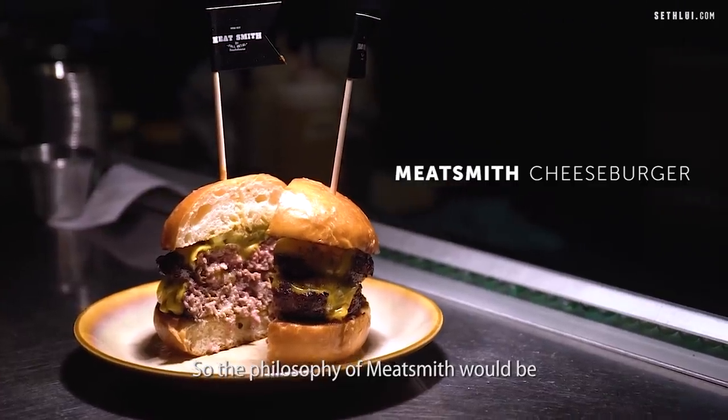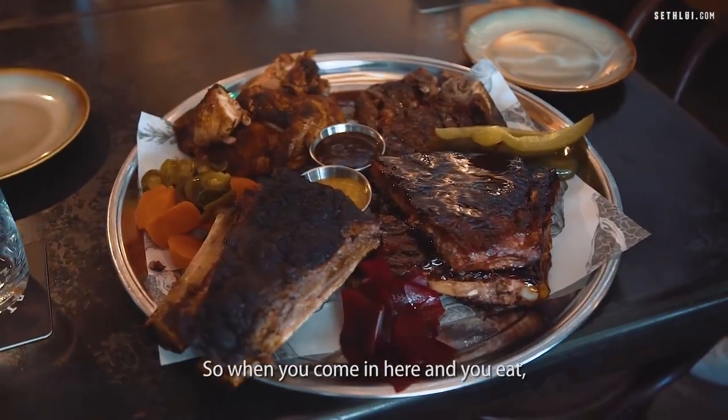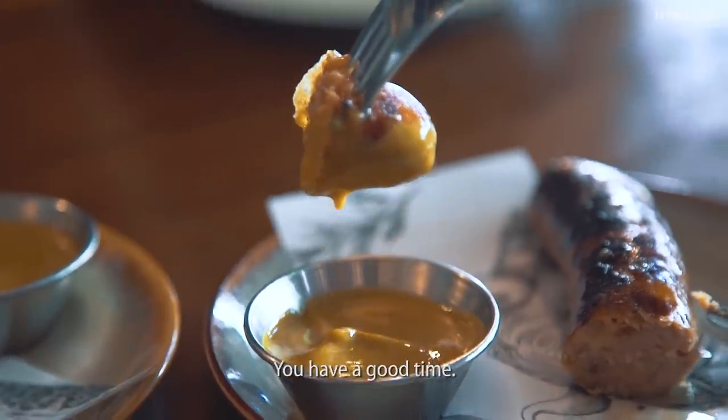The philosophy of Meatsmith is to adhere to the tradition of American barbecue. When you come in and eat, you get platters of food. We try and make it large, rich, and flavorsome so you have a good time.